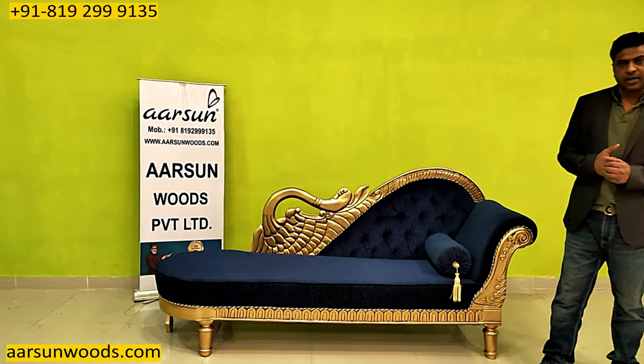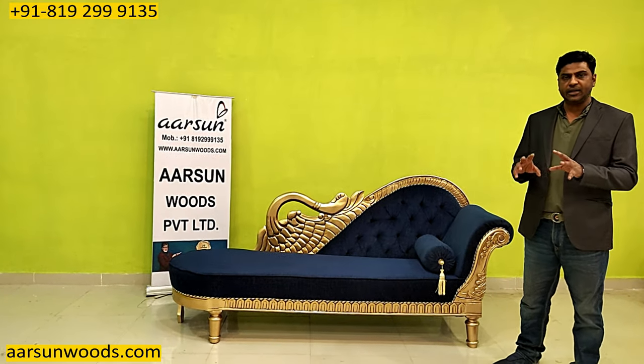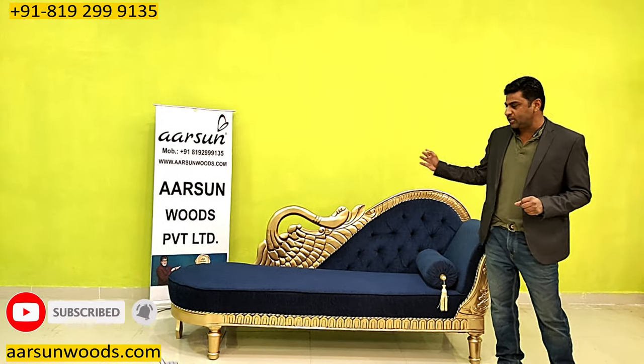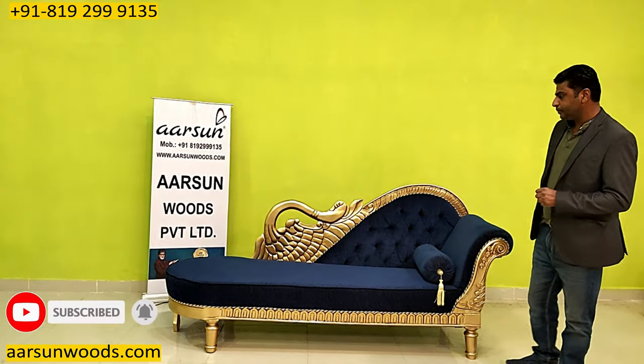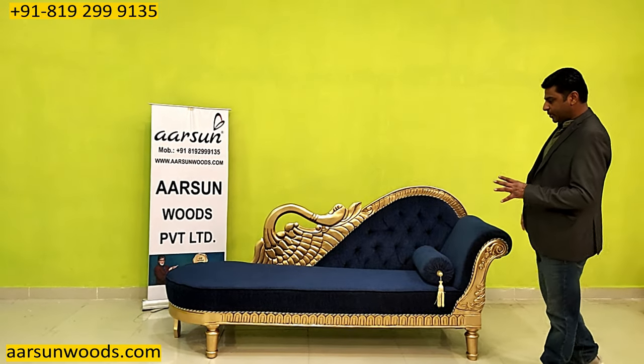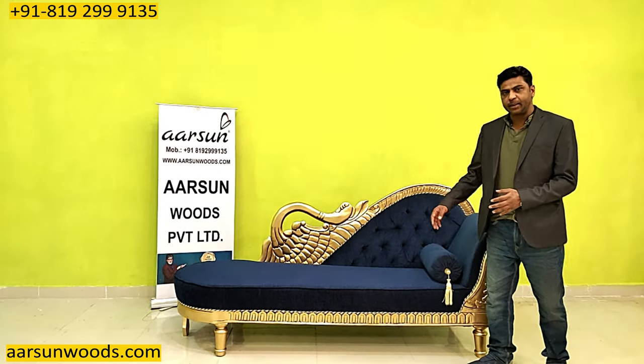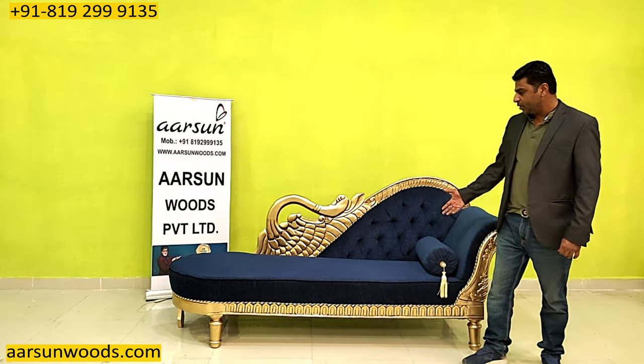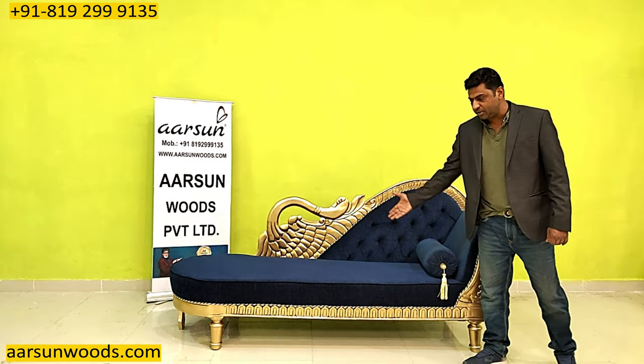Loungers or a diwan generally are not a matching set with the sofa — they are a little different. The best part is they are open from one side. This is good because when we talk about a day bed, if you want to stretch your leg a little bit, you need open space, and this provides you the same thing.